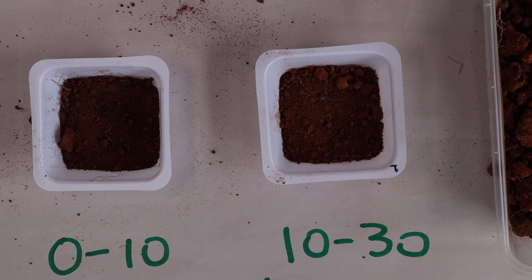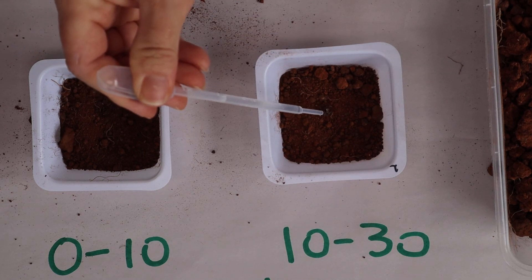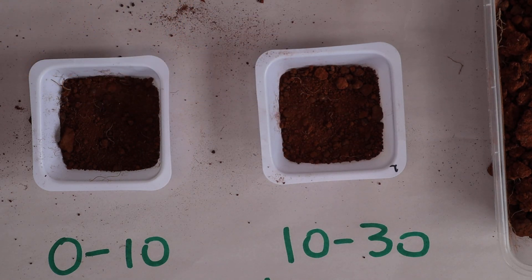We'll try the same with the 10 to 30 cm layer. A couple of drops of water — and that goes in straight away, so no water repellency in the 10 to 30 either.